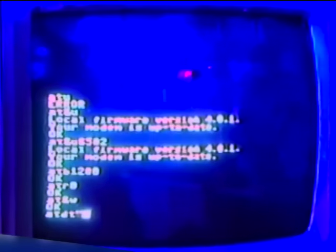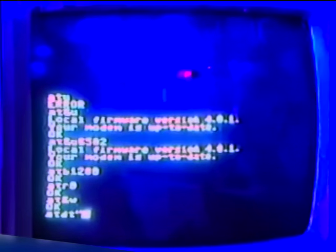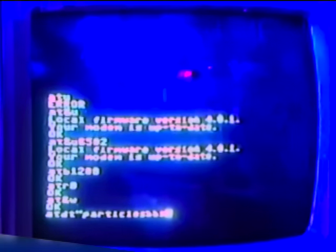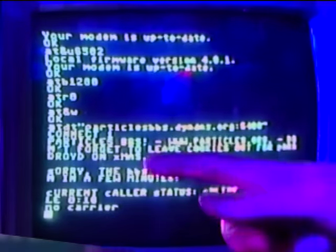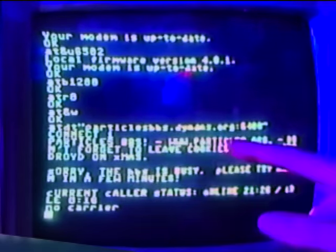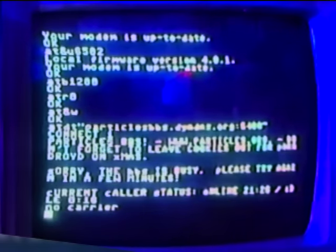You would type ATDT and then usually a phone number, but because we're connecting through Wi-Fi we're going to type a URL essentially. A very popular bulletin board is called Particles — I saw this on Ashton's Computer Room, check that out if you haven't, he does some great nostalgic videos. It's a dynamic DNS domain and the port is 6400. We connected for a second — Particles Bulletin Board. It says the bulletin board is busy, please try again in a few minutes.